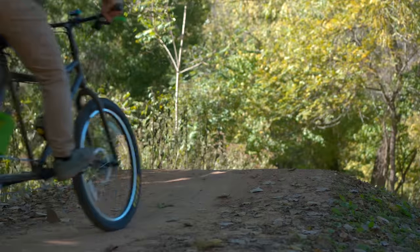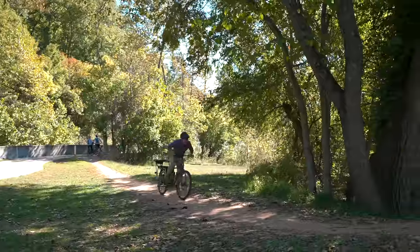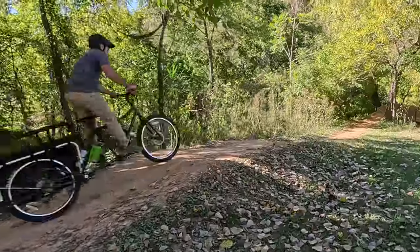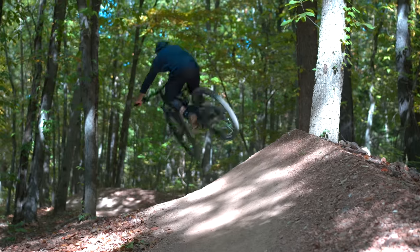That didn't feel that bad. I'm going to try it again, but try and keep the tail from popping up. That was scary. That jump went a little bit too well — I started saying all sorts of crazy stuff like 'let's go hit some bigger jumps.'